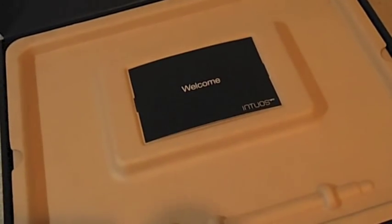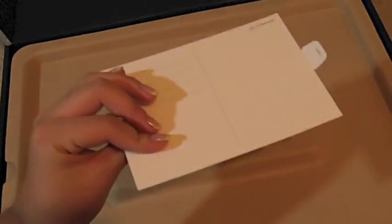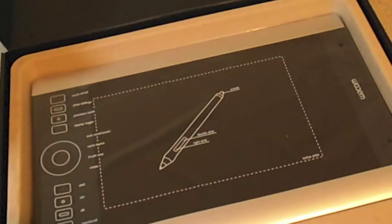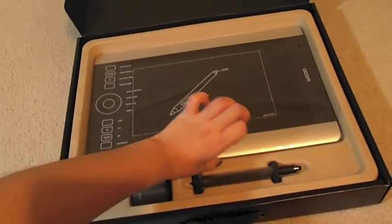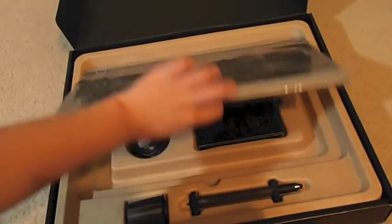Here's the opening — this is what the inside looks like. Sorry about the bad lighting. Here's the welcome postcard thing. Here is the Intuos Pro Special Edition — it's actually pretty small compared to what I expected.